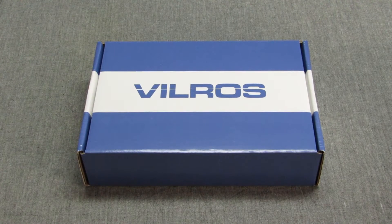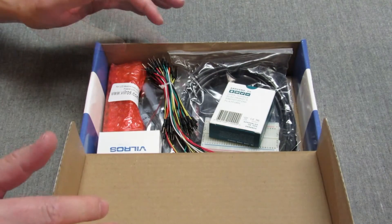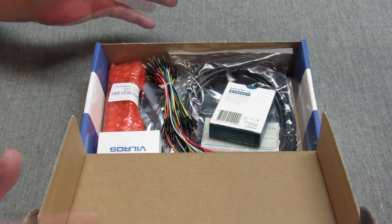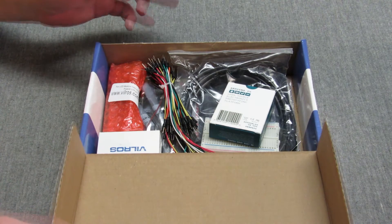Hello everybody, this is Aiden and dad, and today we're going to be reviewing the Vilros Arduino starter kit. Because I know nothing about this, dad's gonna take the reins. At the end of this, be on the lookout — I'll show you a webpage where I got information from that compares four of the starter kits available and helps you make the choice a little easier.